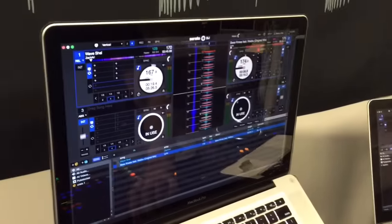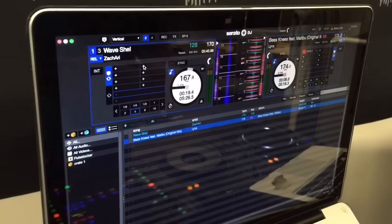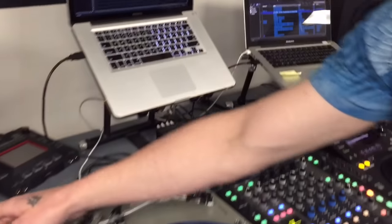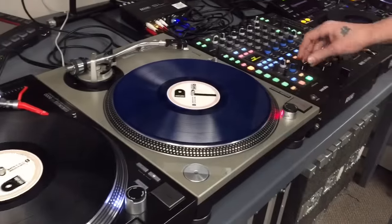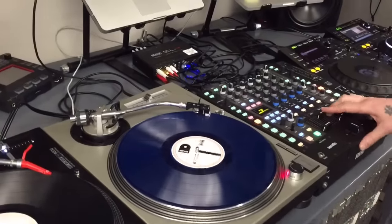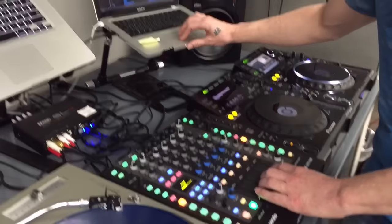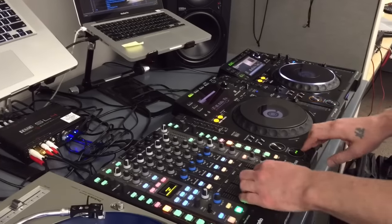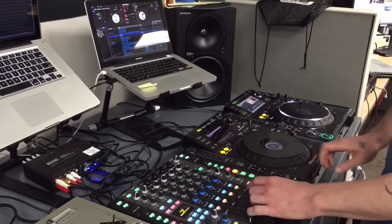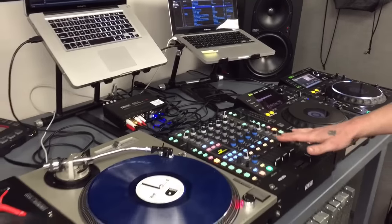Go back to computer A and put it back in two deck view. You'll notice now that computer A is controlling decks one and two with the two turntables, and computer B is now controlling decks three and four, which are being controlled by the two CD players. To show you the audio is working: deck one is coming out of output one on the mixer, deck two is going out of output two into channel two, deck three is playing on computer B running into channel three, and deck four is going out of channel four. So that's it — an SL4 configuration for two DJs and four sources.